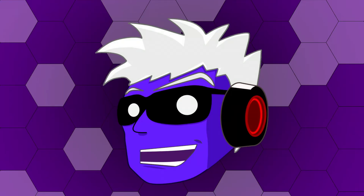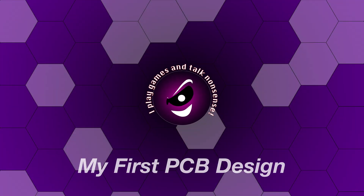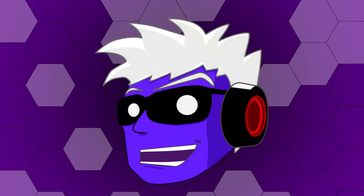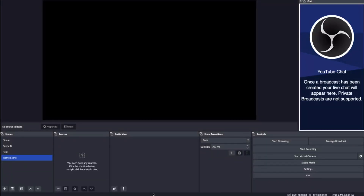Hello and welcome. I'm Ashmanix and today I want to talk about the first ever PCB that I ever designed. Something a little bit different from the usual gameplay videos, though I suppose it's not too far off from some of the other software dev videos I've done.